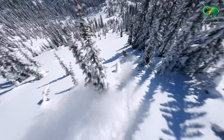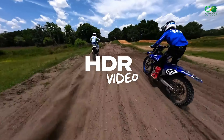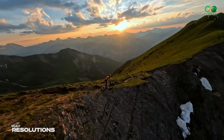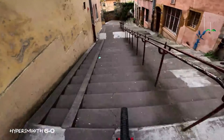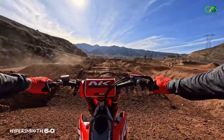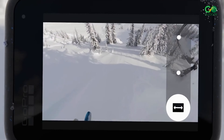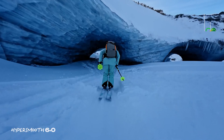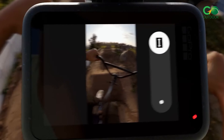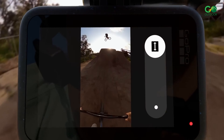Hero 12 takes GoPro's best-in-class image quality to the next level with new HDR 5.3K and 4K video. From the last generation, it has been upgraded with HyperSmooth 6.0 video stabilization, an industry-leading 177-degree field of view, and Max Lens Mod 2.0. Shaky footage is a thing of the past.